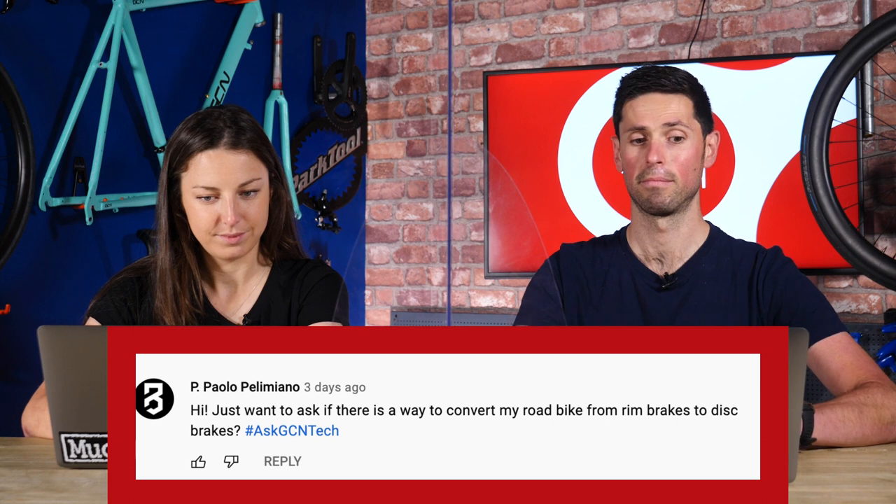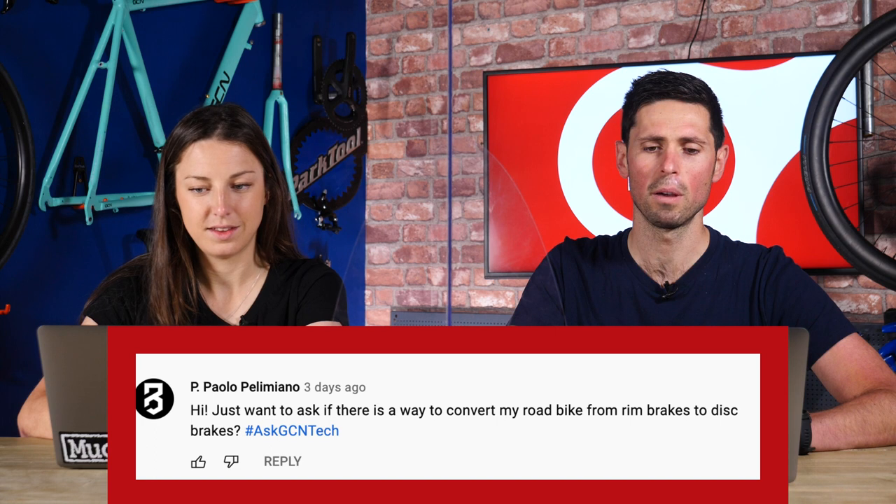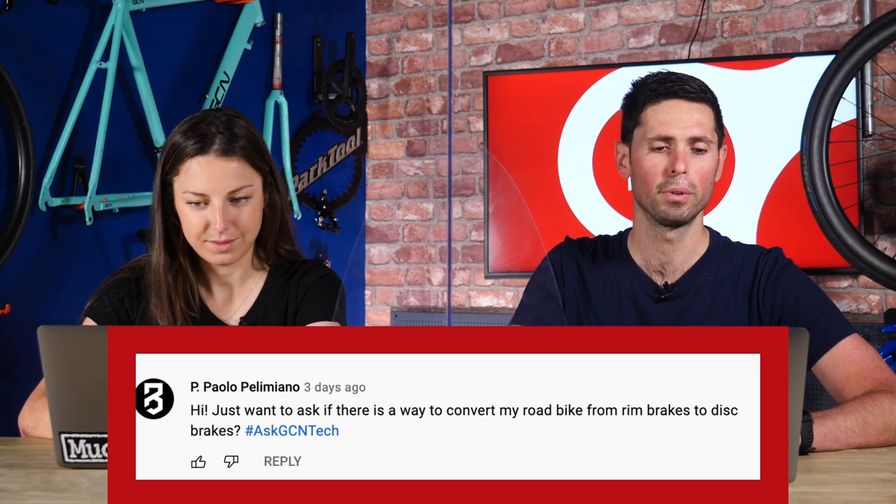Next question is from Paolo Peliminano, who asks: is there any way to convert a road bike from rim brakes to disc brakes? No, I don't think it's particularly wise.